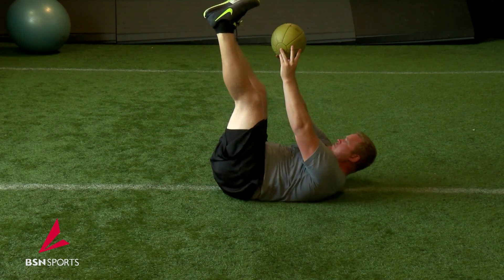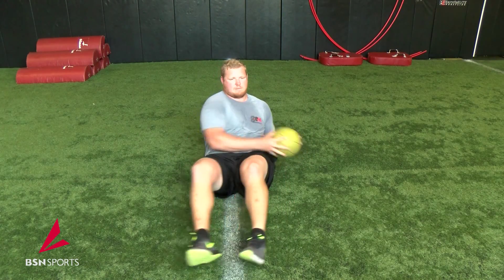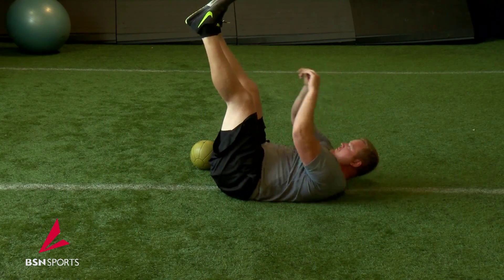Your reps should be between 10 to 20 for 2 to 3 sets. If you get to 20 and an exercise is too easy, add some weight or find a harder exercise in its place. A good core is the foundation of a good athlete and a good lineman.